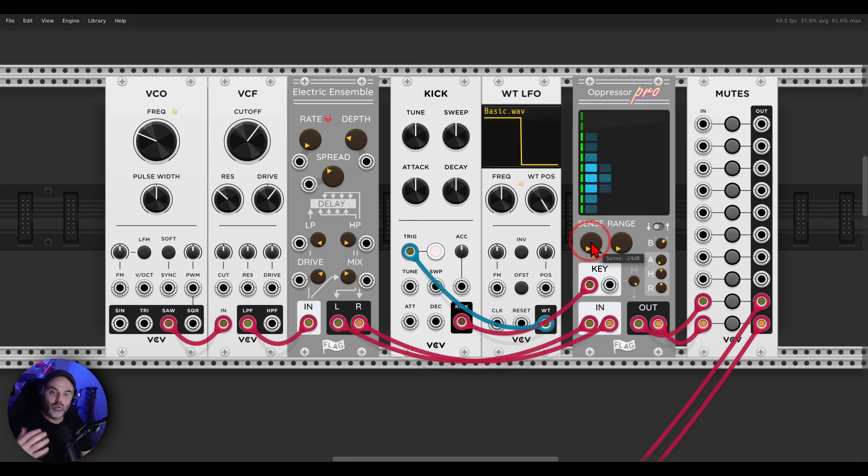Every time the kick plays, the pad — this drone — will go down in volume and give more space to the kick. Oppressor and Oppressor Pro are both multi-band side-chain compressors, so the key input will be divided into different bands that you can see here. With the Sense control we can change the volume of the different bands of the key input. We can change the number of bands — 1 to 10 — and with the Range I can start adding side-chain compression, controlling by how much it will reduce the level.